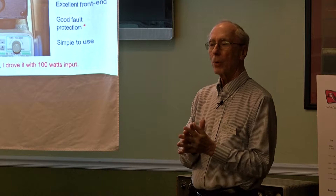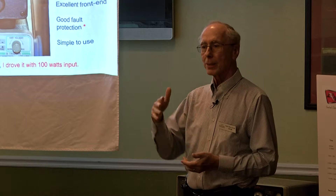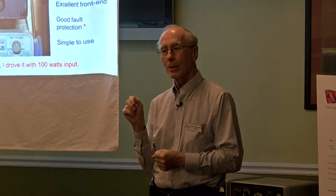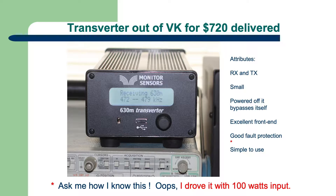It's got a really good front end. On 630 meters, the problem that would overload the receiver is all the broadcast stations on 530 kilohertz and up. The great front end handles that, no problem at all. It also has good fault protection. Since it only needs 5 watts to drive it, someone might leave their transceiver at 100 watts and key it — I've only done that about 10 times. But it goes instantly into bypass mode; the green LCD goes red and makes a noise. So you're not likely to blow it up.